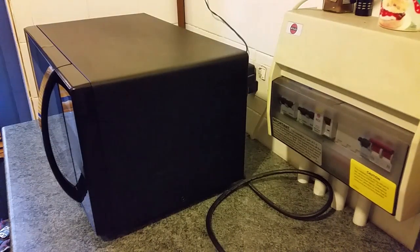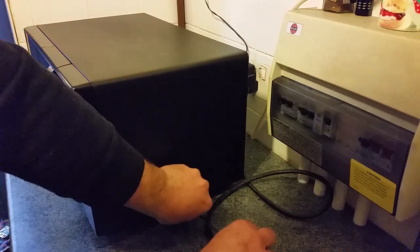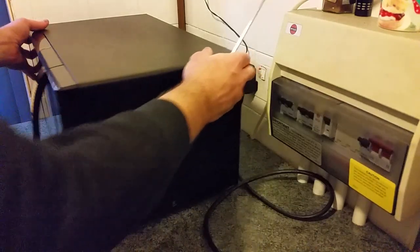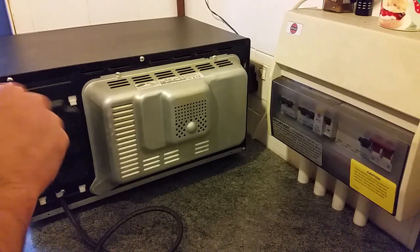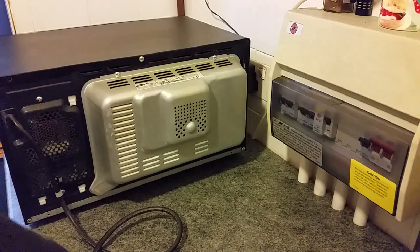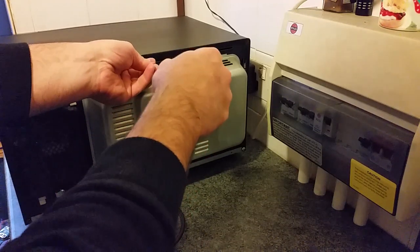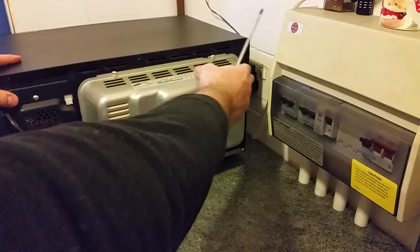There's one here and four around the back, so take out all five screws. Last one down in this corner down here.